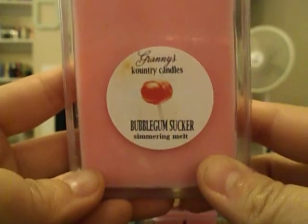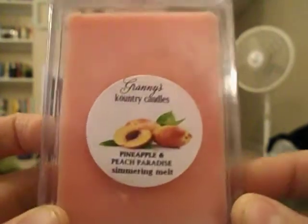On to the clamshells — there are only seven here; I did get ten but shared some. The first one is Bubblegum Sucker, which smells kind of cherry but you also get the bubblegum. I don't know, it smells good, I like it. Pineapple and Peach Paradise — I'm not getting a lot off of this one right now, just a little bit of peach.